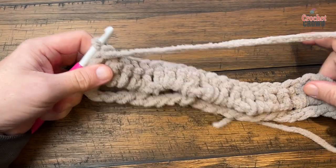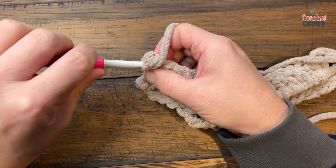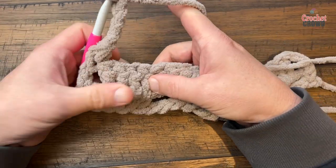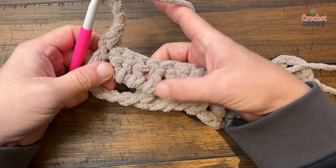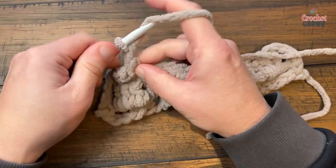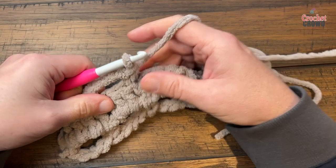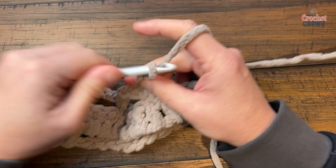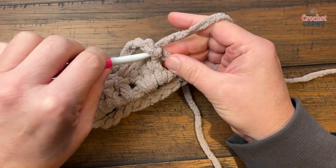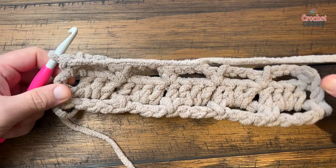Row number 3 is just like row number 1: chain up 1, single crochet into the first, then chain 4. Look for the one that has the single crochet in it — you're skipping three, and below you can see the doubles sitting in the single, so that's where you want to go. It's the fourth one away. Chain 4 again, skip the first three, and single crochet into the fourth. Do this all the way across. At the end, single crochet into the top of the first chain 3 — go into the actual chain work itself. That concludes row 3. Turn your work: rows 4 and 5 are the repeat for the whole blanket.